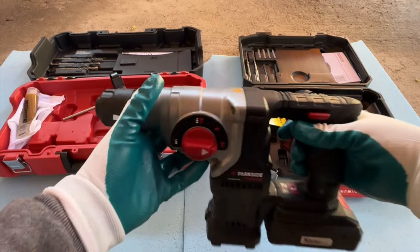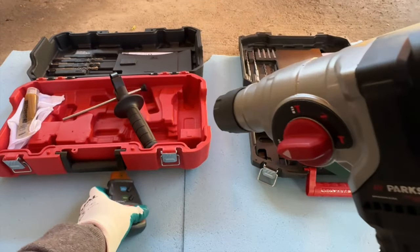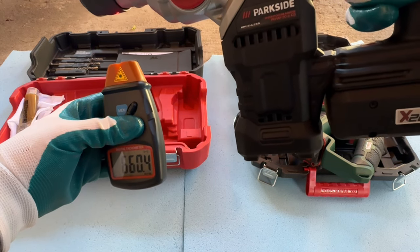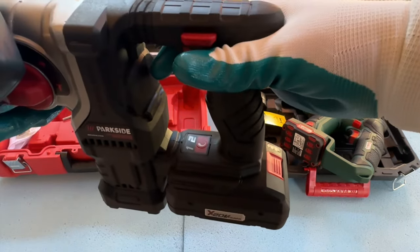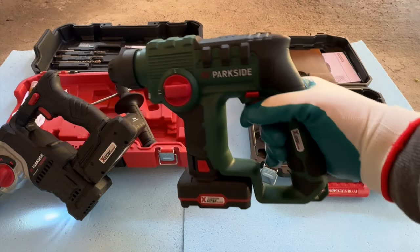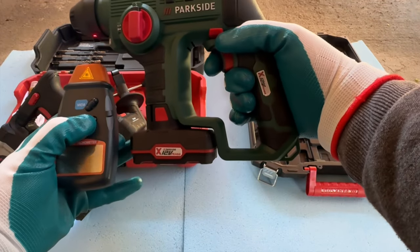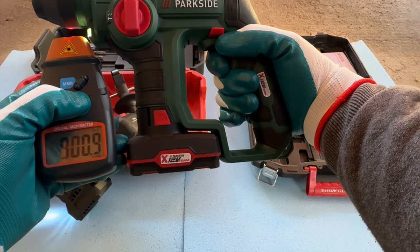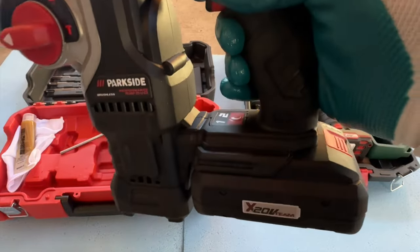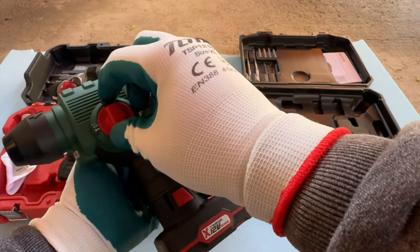Let's check the RPM. Speed one, drilling on forward. Speed two. Now let's see the single speed on the 12 volt in drilling mode. Noise test: speed two on the 20 volt, then into hammer mode. Now let's put the 12 volt into hammer mode as well.